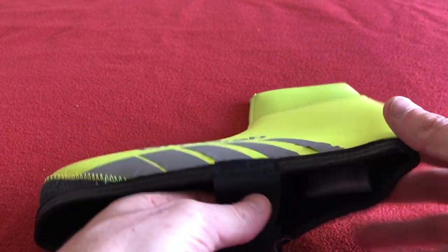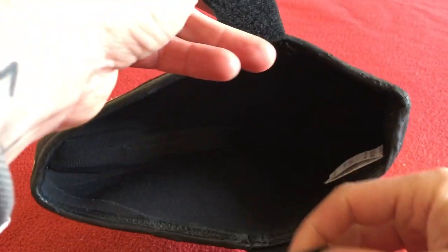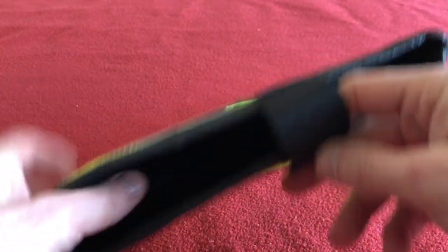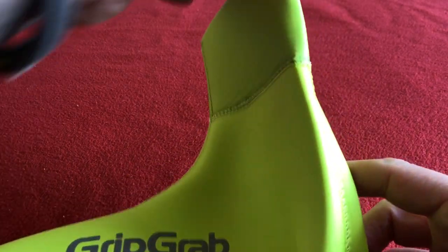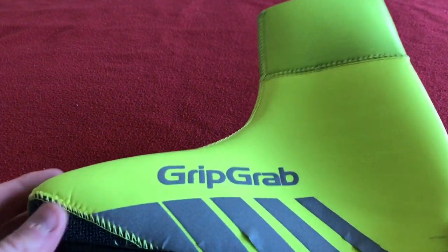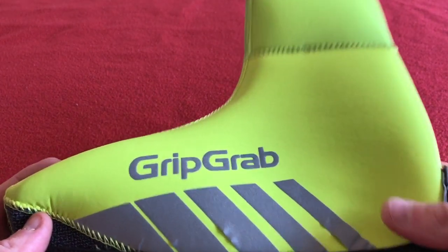I got these because I was fed up with zips and water coming down into my foot. I'll go on to why that's come up in a little bit.